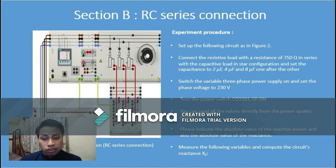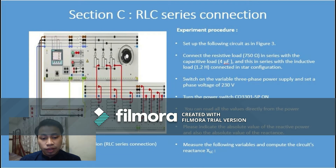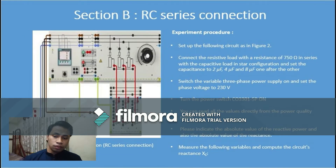The third step is to switch on the variable three-phase power supply, set the phase voltage to 230 volts, then turn the power switch on. You can read all the values directly from the power quality meter. Lastly, measure the following variables and compute the circuit reactance XC.